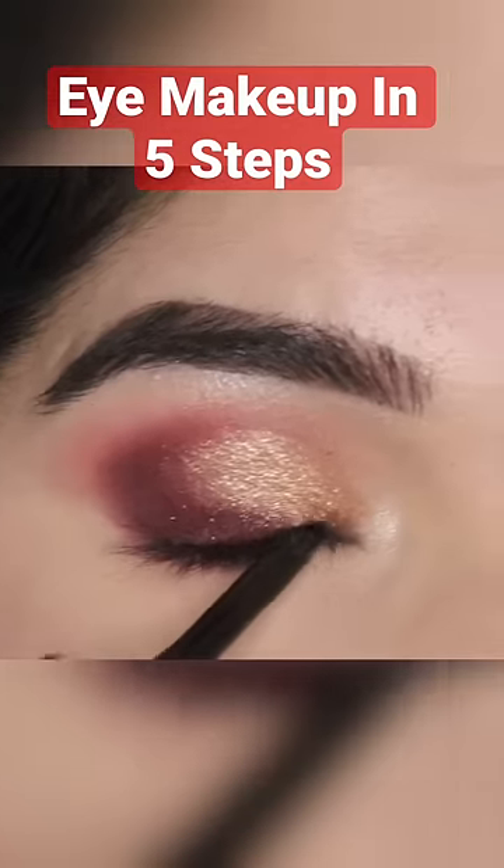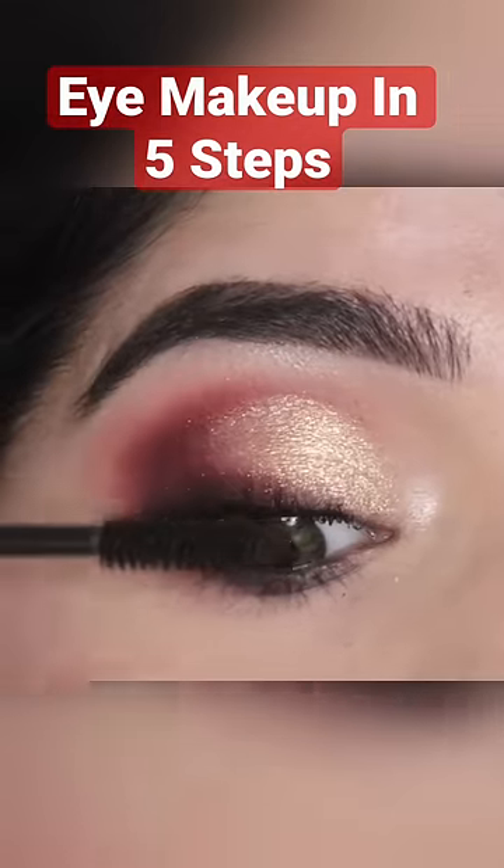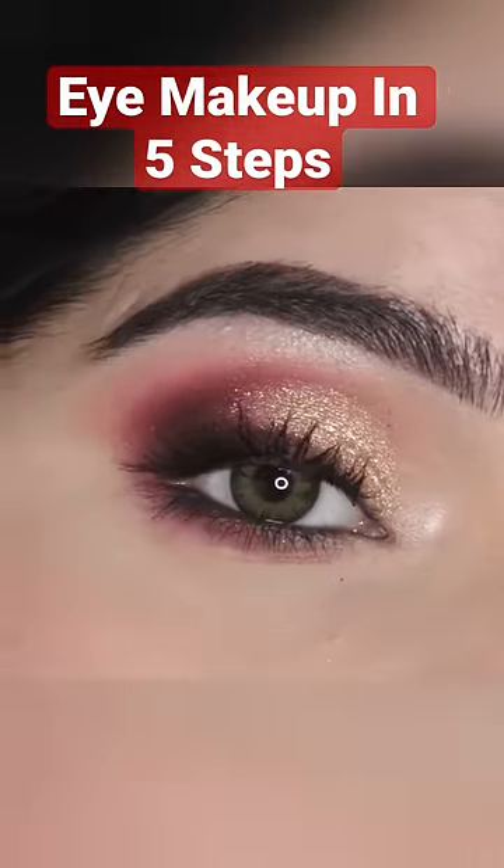Now I am gonna apply my kajal and lastly I am gonna add good coats of mascara. This is how this eye makeup looks like.